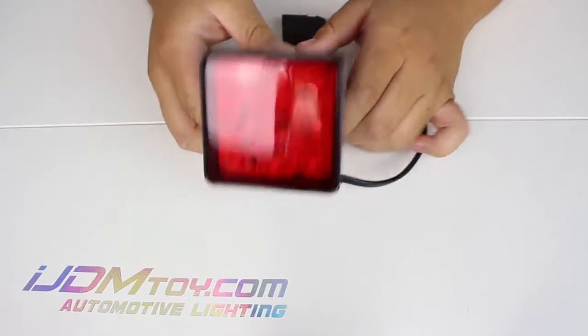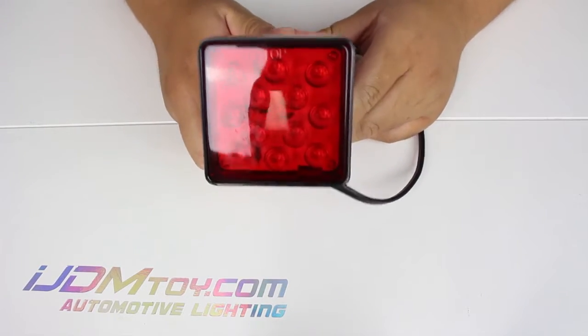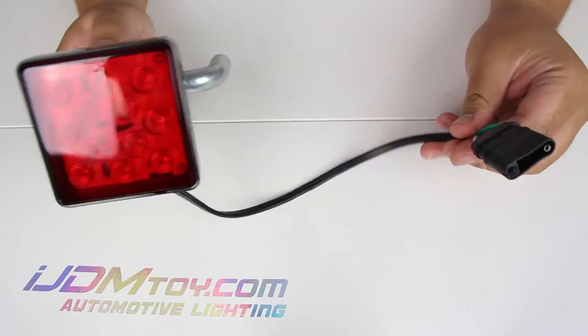Hey guys, welcome back! Today I have for you our 12 LED super bright brake light trailer hitch cover for your truck or SUV. This will fit any trailer hitch with the 2-inch standard size receiver.